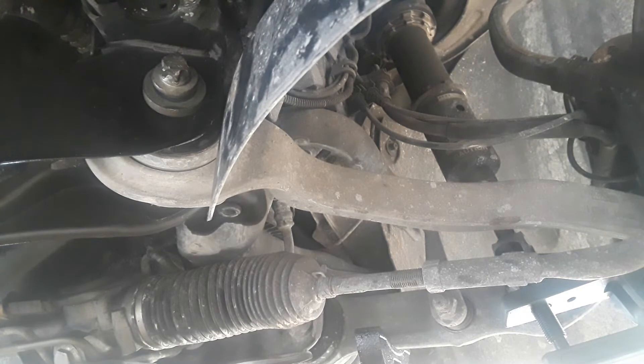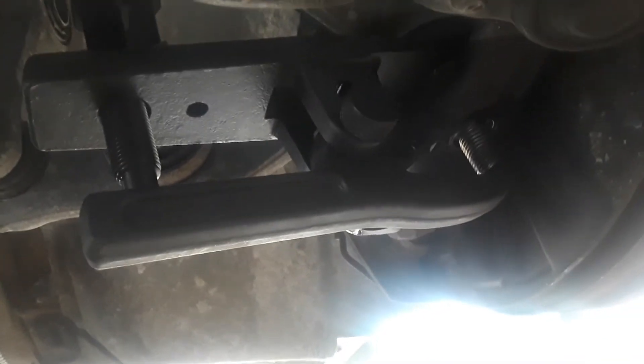Next thing you want to do is get a ball joint remover. You can get this at Harbor Freight for about $20. This is what it looks like — one piece will go under where the nut is and there is a fork.